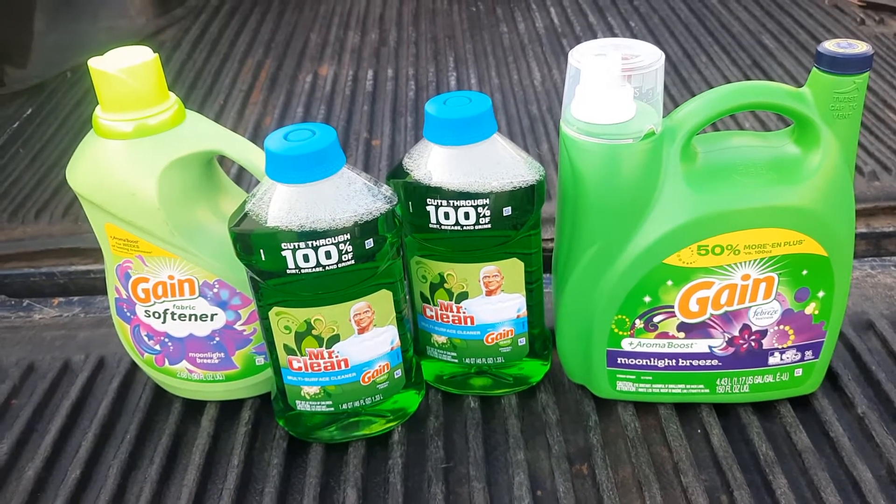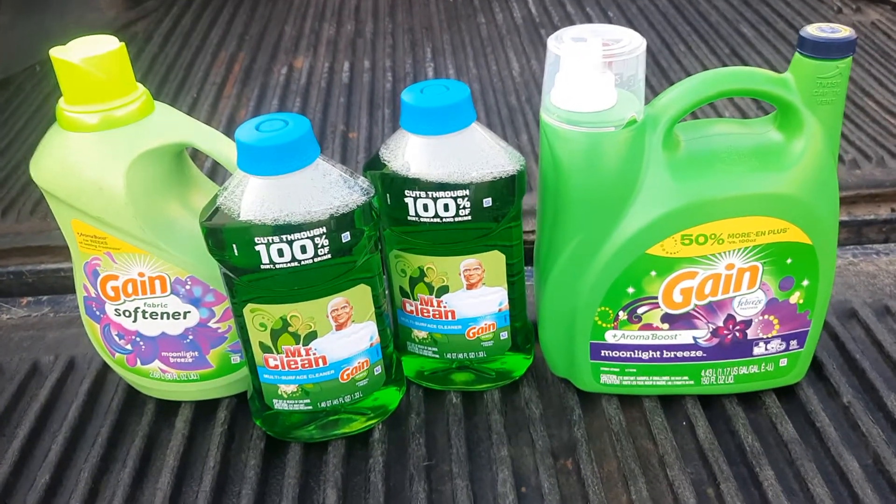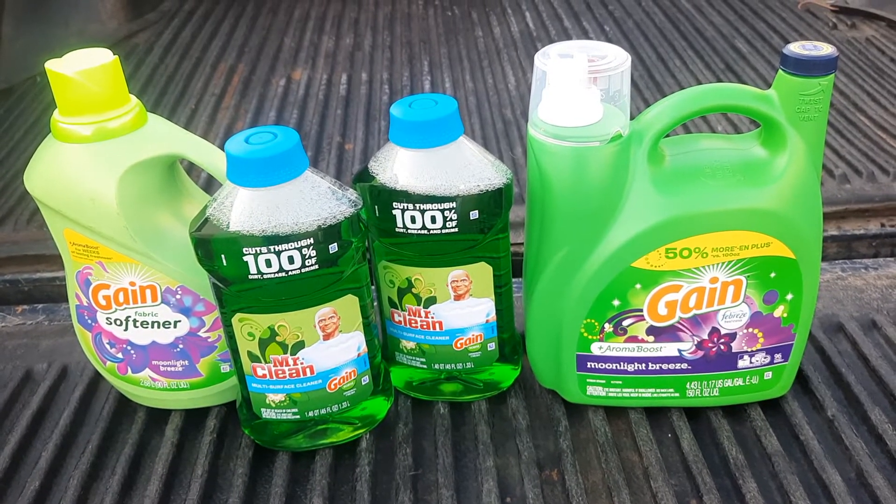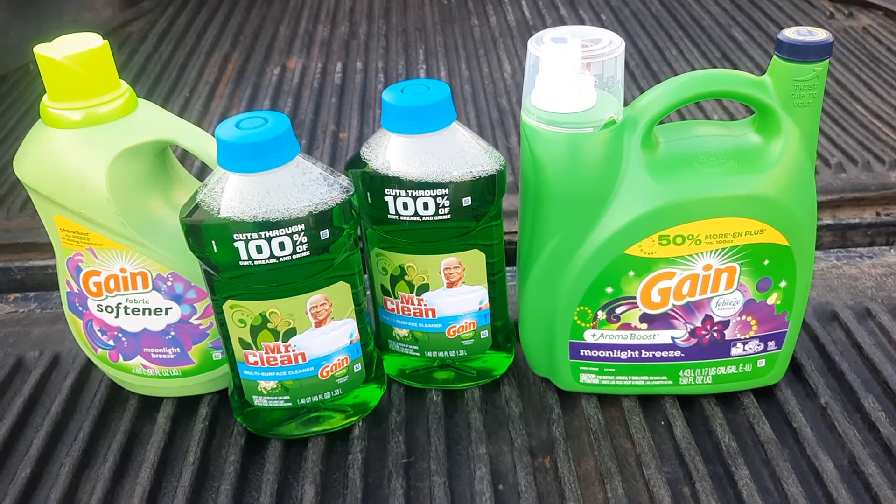If you need any summer items and you want to get them now, they're 50% off certain ones that are marked — it's not all of them. It'll usually have a sign that says the color dot or that color square.